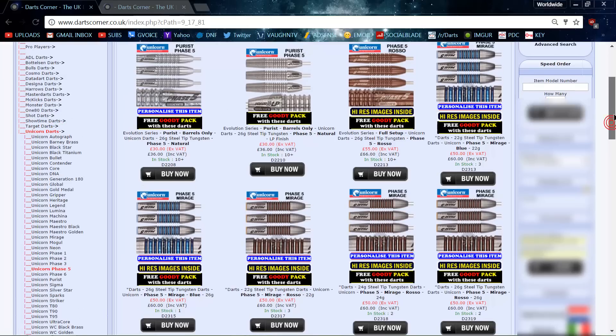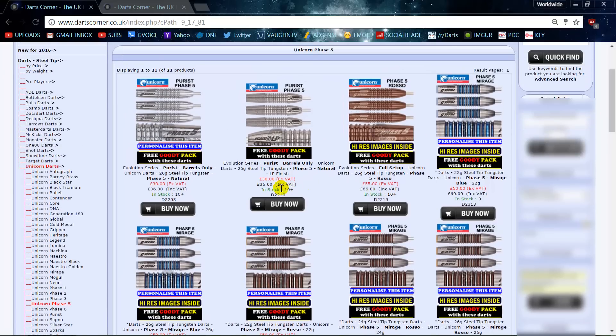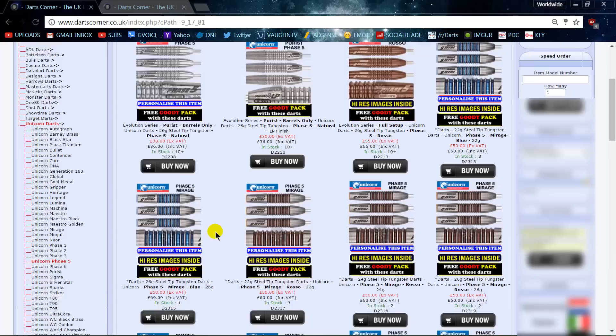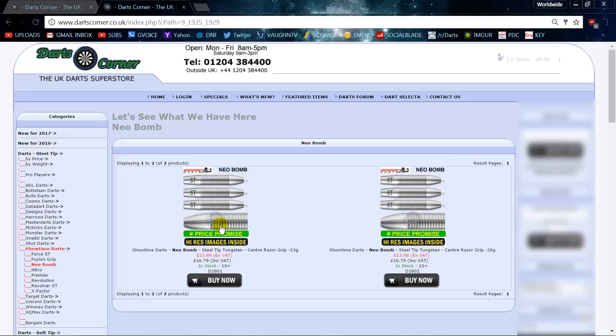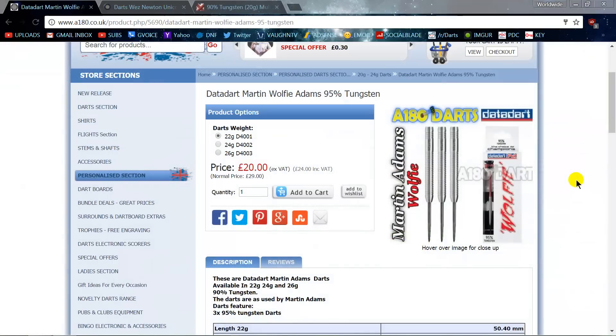Next we have the Phil Taylor Unicorn Phase 5 darts — a crazily popular dart that's sold in huge numbers, but they come with a huge price tag. Over at Showtime Darts, they have the Neobomb dart at about one-third of the price. If you want to experiment with a Phil Taylor Phase 5 style dart without shelling out a lot of money, the Showtime Neobombs are definitely a good starting point and a great, super cheap alternative.